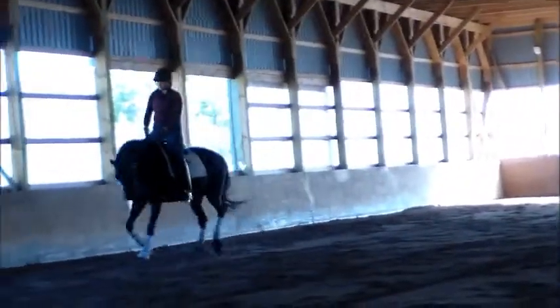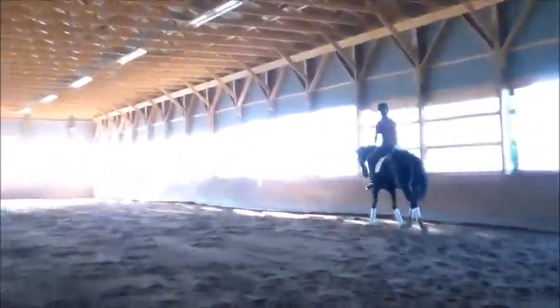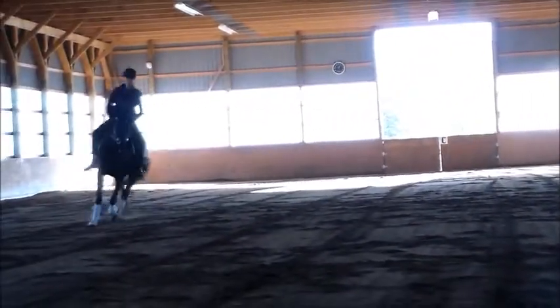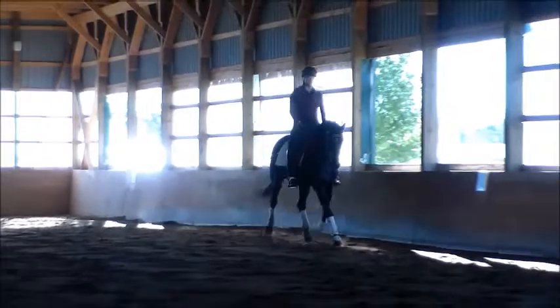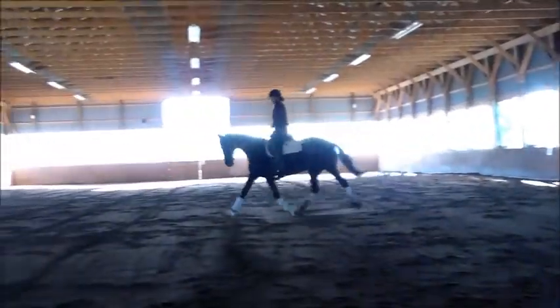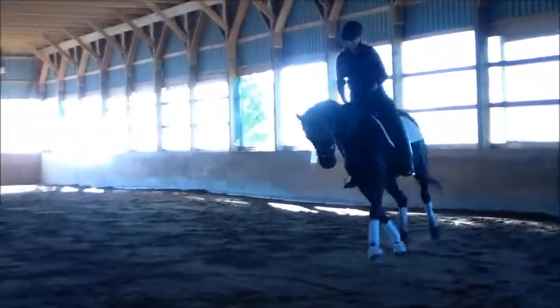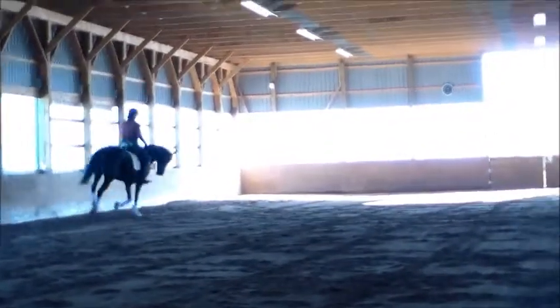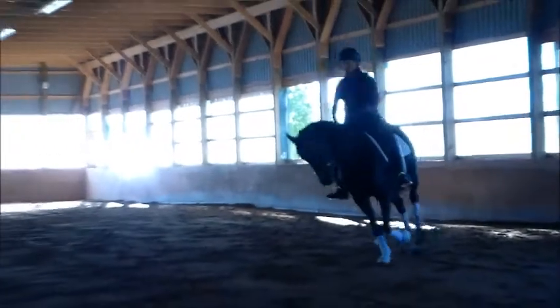Okay, go down on the wrong side and then do a 15 meter circle on the wrong side. Good. That's right. I like this double, let's keep that. Then go ahead and get it on again. Good. Now try to, as much as you can, try to sit on the inside seat bone and keep pushing it over with the right hand, right leg.